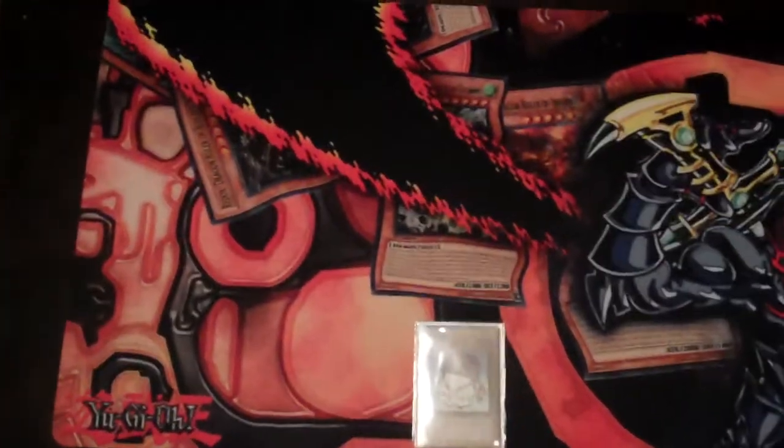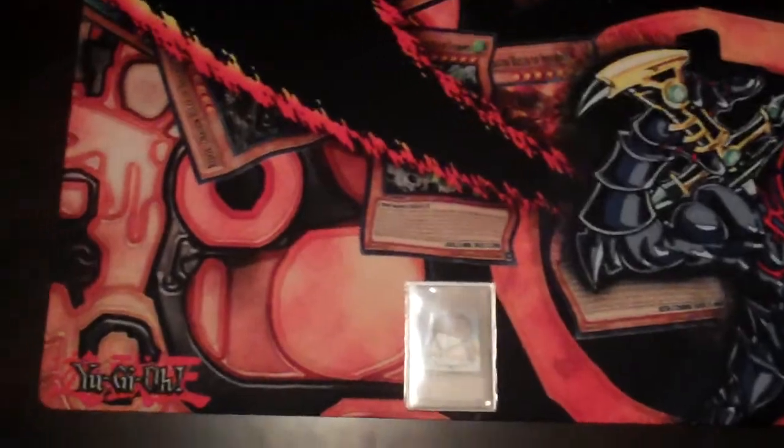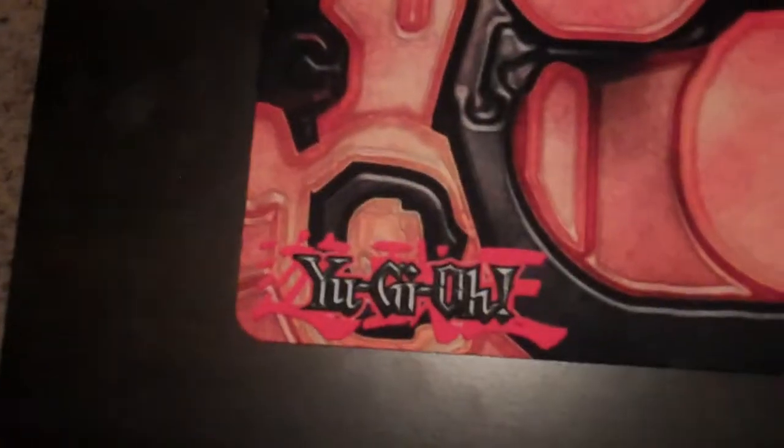It's now Thursday, less than a week later. They returned it to me and it looks really, really good. We have the old school Yu-Gi-Oh! logo here in the corner.